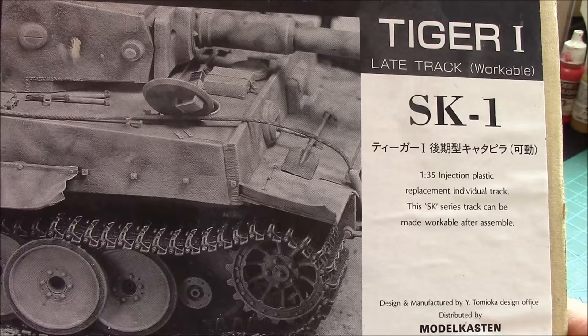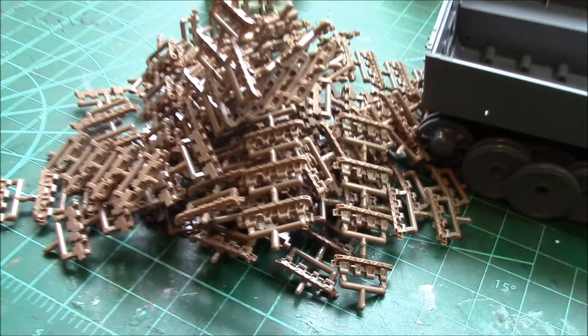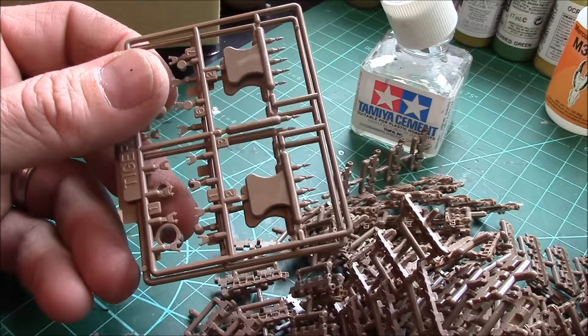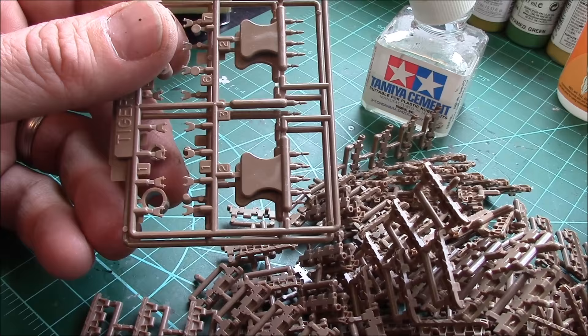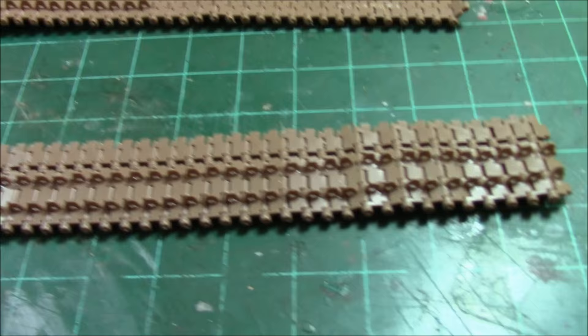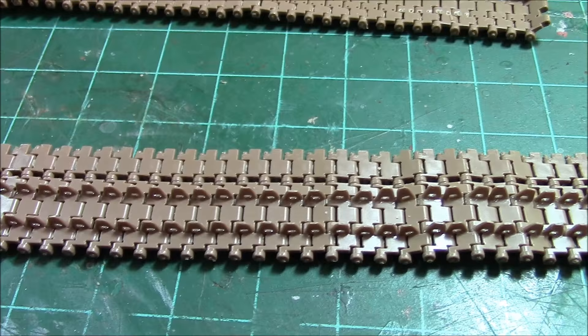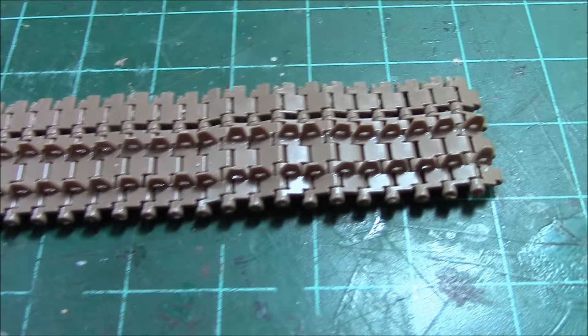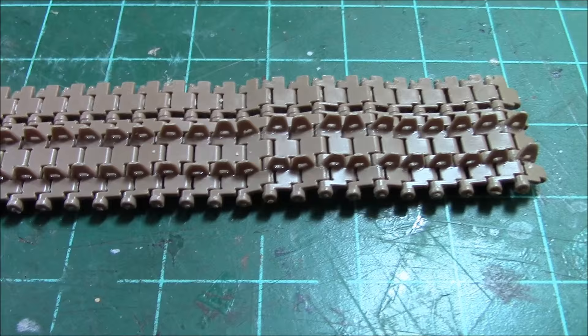I am such a glutton for punishment. Tamiya's one-piece band-aid tracks just don't cut it. I had these model cast link tracks downstairs in the basement for probably the last ten years not wanting to do them. They're not quite so bad — you get five pins at a time and there's no left or right, which is good — but you have to put the track horns on. Two full days in, we've got them all done, but I'm about 22 track horns short.